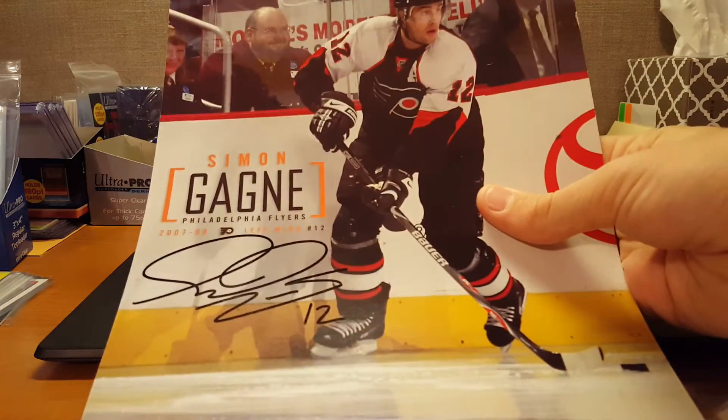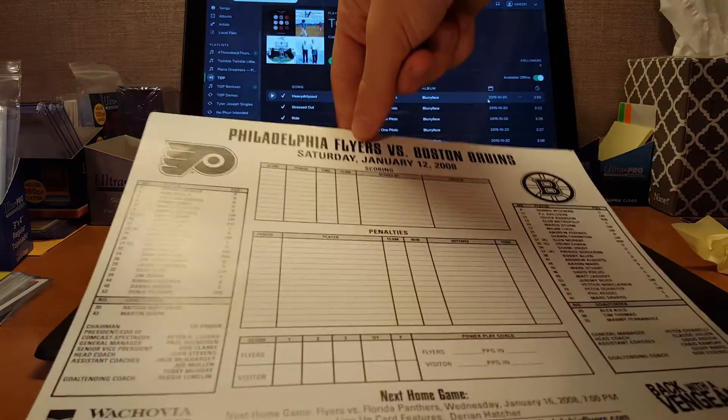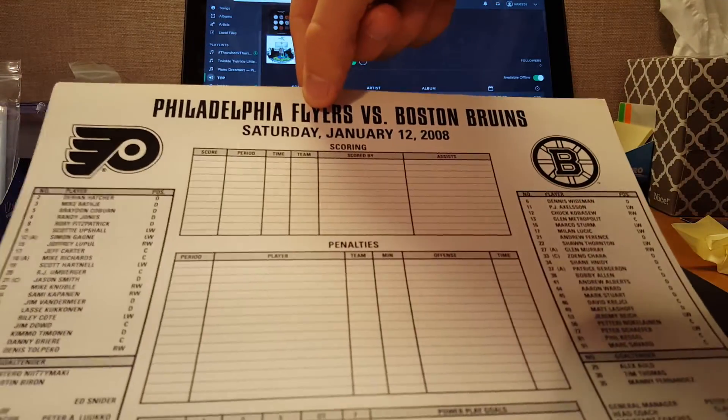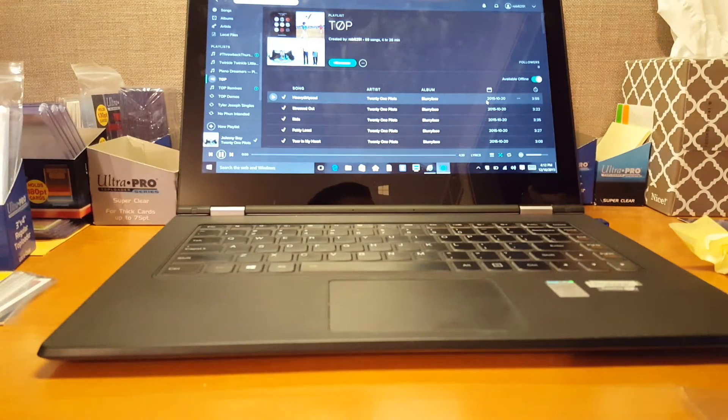Simone Gagné — this one wouldn't fit in a binder sleeve, so I left it out. And it's on the back here too. I don't know what this was, but it's really sick. There might have been a scorecard, I guess. That's actually kind of interesting.